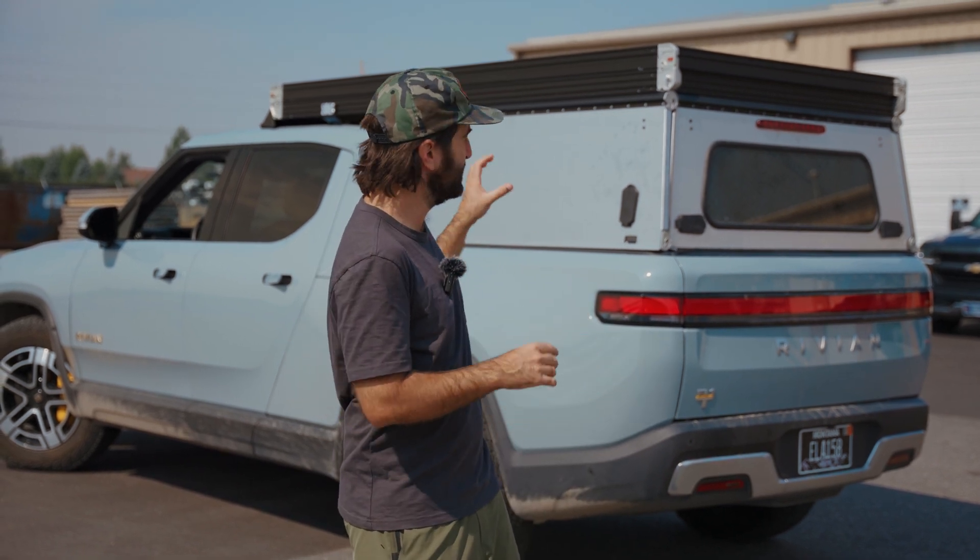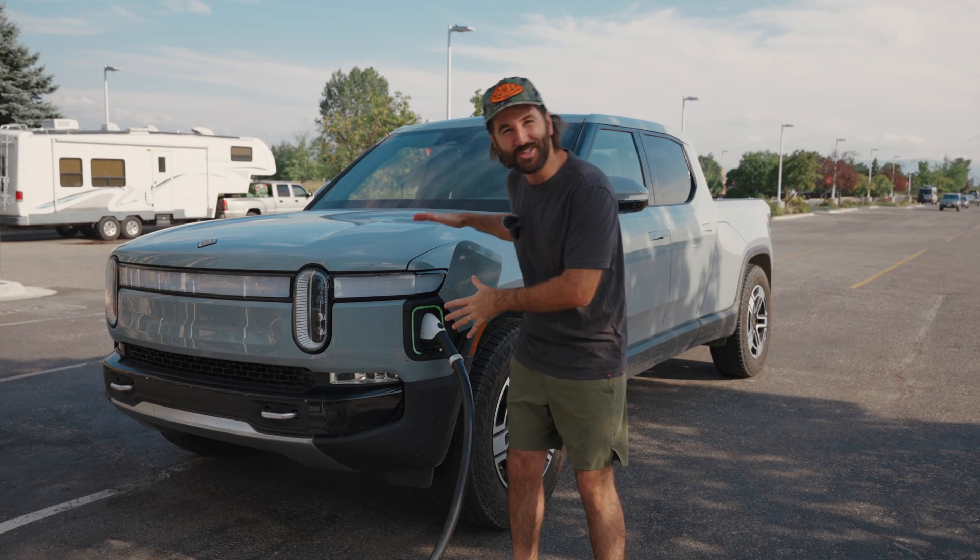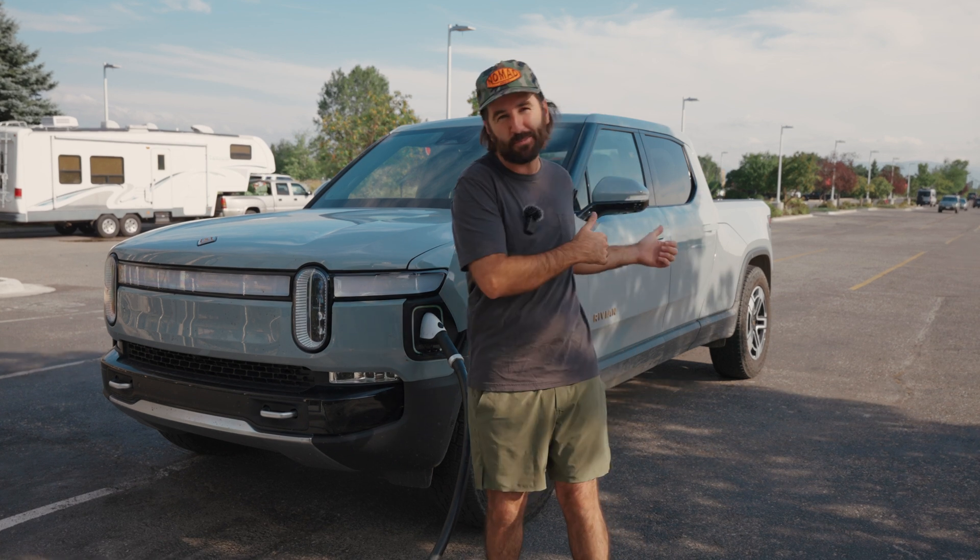So we're going to go through and test it: take this camper off, go charge it to 80 percent, go do a lap, come back, put the camper on, recharge to 80 percent, and do another lap. We're here at the charging station about to do the non-camper driving test.